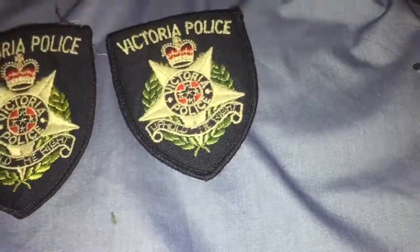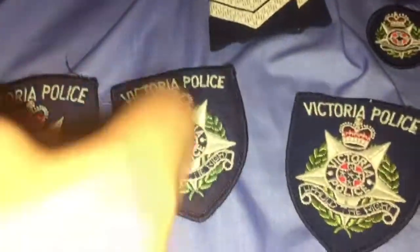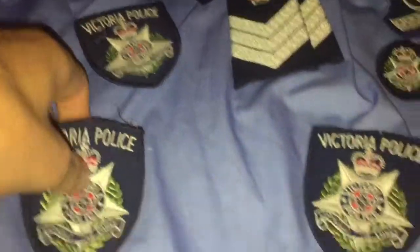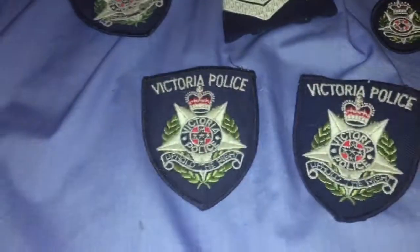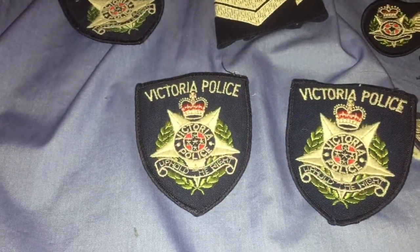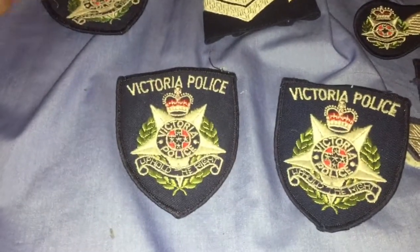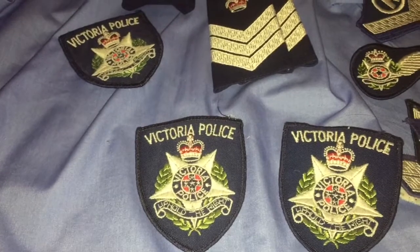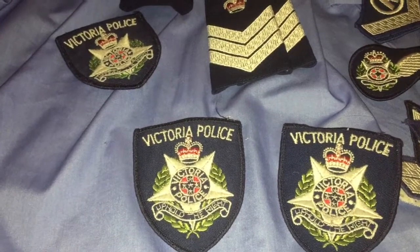And then I've got some more patches. This patch I had before, and I got these two. So I'm most likely going to probably get another vest and make perhaps a police vest, but I might make another shirt.